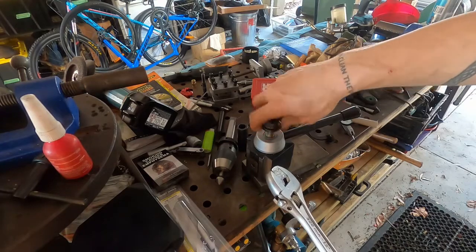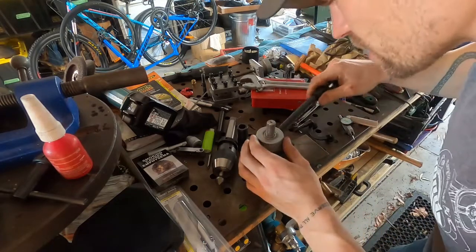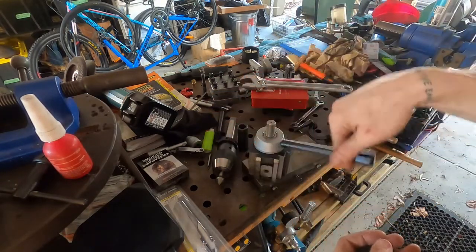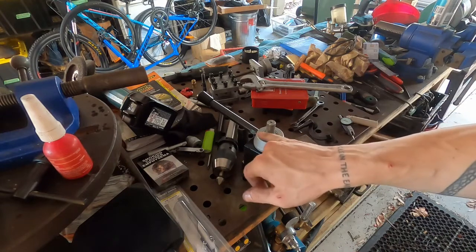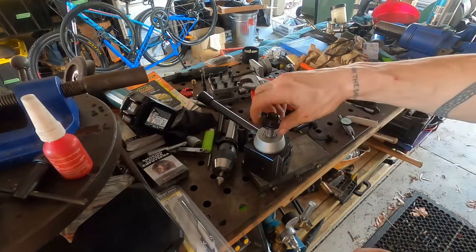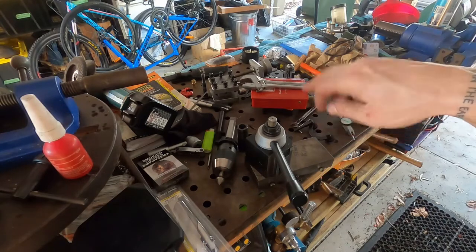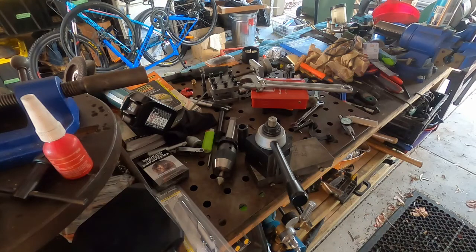The nut needs to tighten down on the sleeve and not this collar here, otherwise you can't quick-change your tool post. I'll make a spacer — I'll use a washer likely — on the top of the sleeve so the nut tightens down on that rather than this collar. But otherwise, that's how I mounted my QA140 quick change tool post to the AL320G lathe.